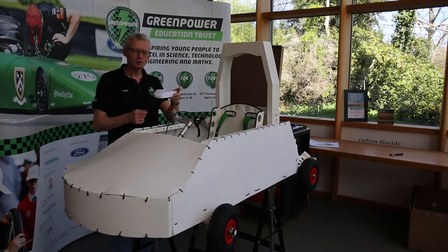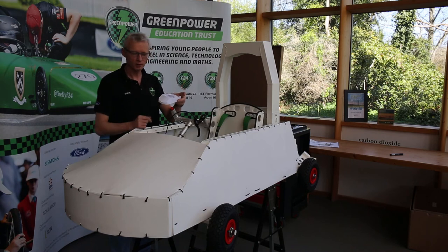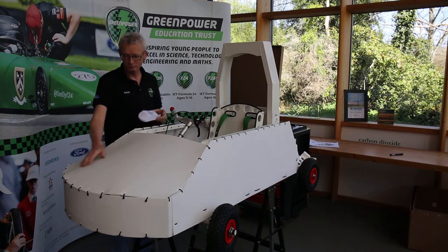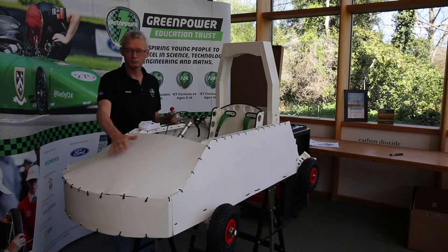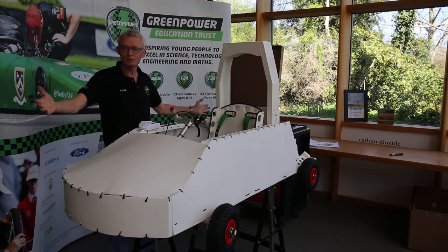Going back to our model car, we've got our bonnet on there. Having done our template and cut around it, we've now attached our bonnet to the real car — and that is our bodywork.